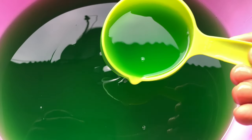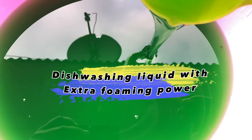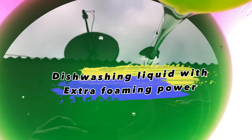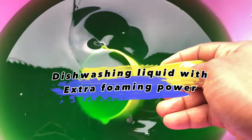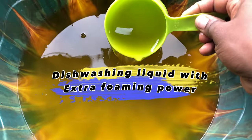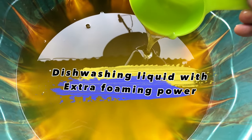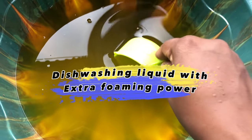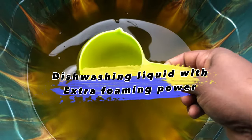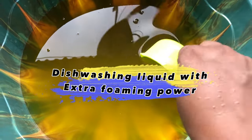Hi guys, welcome back to my channel on Bamji Foods DIY. Today I'll be teaching you how to make an effective dishwashing liquid that foams perfectly and can also remove oil stains perfectly. This is not a normal dishwashing liquid that you buy from your nearby store — this particular procedure will give you a dishwashing liquid with extra foaming power and the ability to remove grease and oil stains perfectly. You can also use it to wash your clothes, mop your floors, and wash your plates.